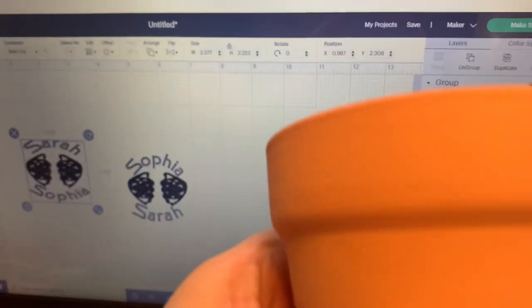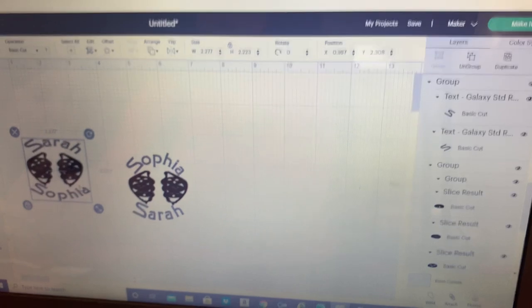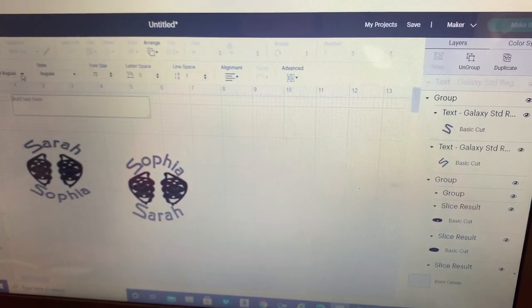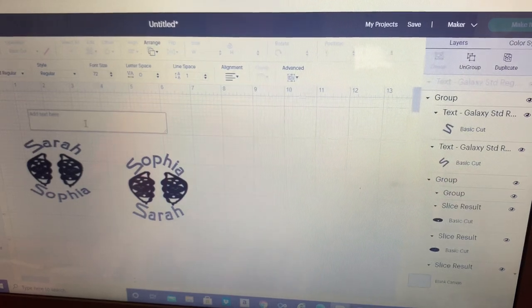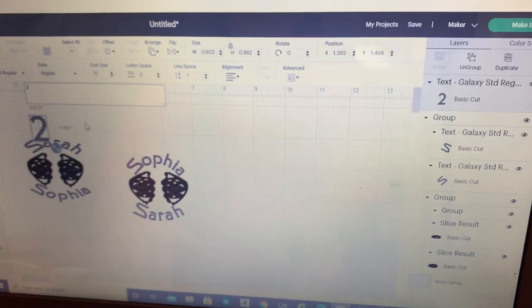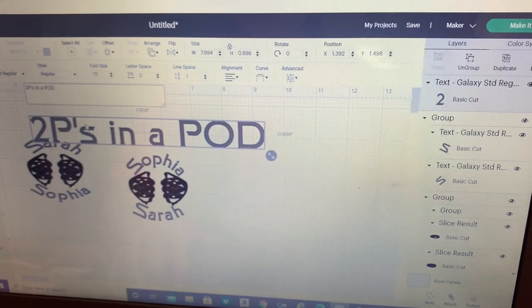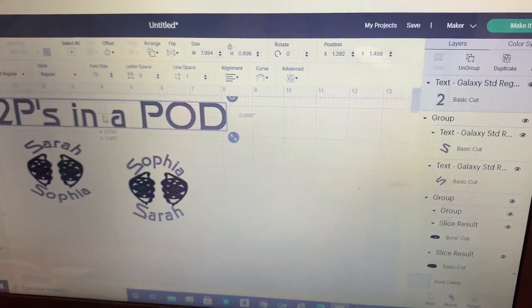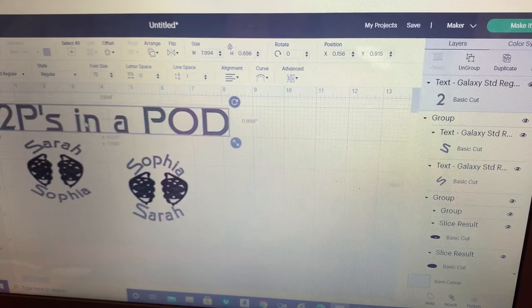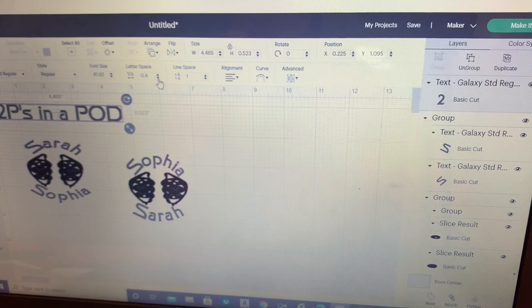Now we need to measure the top so we can put 'two peas in a pod' on there — that's about one by two and a half. We're going to do a text box, use the Galaxy font again, and type those words. We're going to take the line spacing down a lot to fit it in that one by two and a half space.